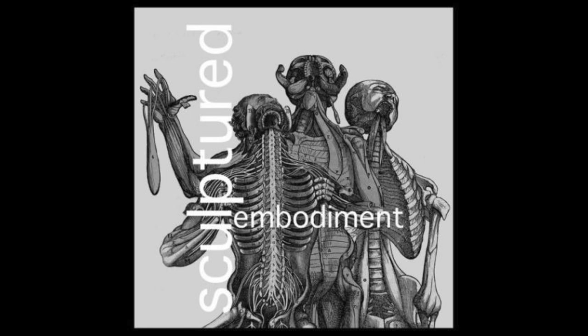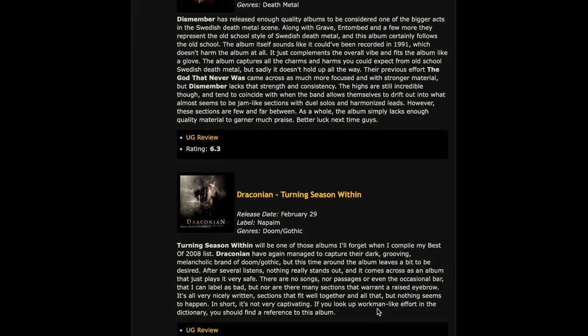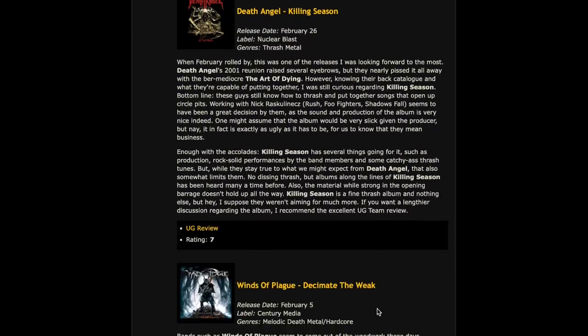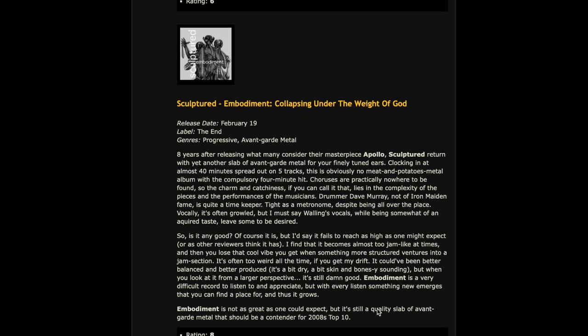I remember finding out about this album from an ultimateguitar.com column called 'This Month in Metal' when 'Embodiment' came out in 2008. I found a lot of good music through it as a blossoming metalhead. I'm going to talk about the first three riffs from this song, which do a lot of cool stuff to straddle the line between predictable and unpredictable, and between harmonically stable and harmonically unstable.